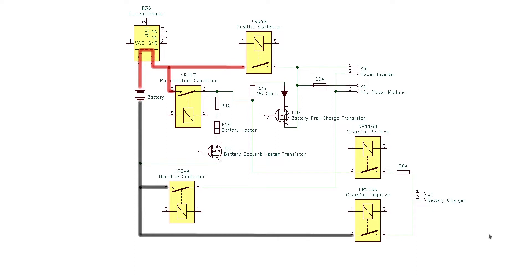If the onboard computer decides the voltage is acceptable, the charging process continues. The first contactor to close is the negative contactor to the charger. The charger is still not operating yet — the voltage at the charger output is zero volts — but both sides are shown as negative because they are connected to the negative terminal of the battery.